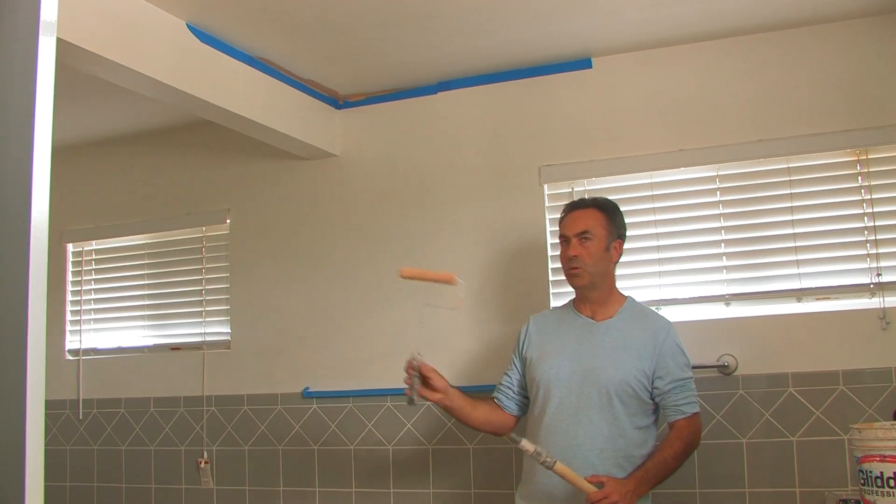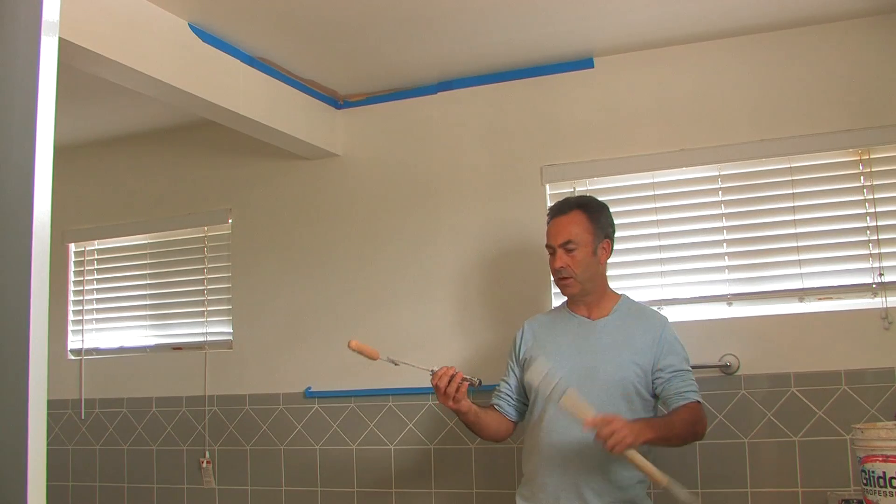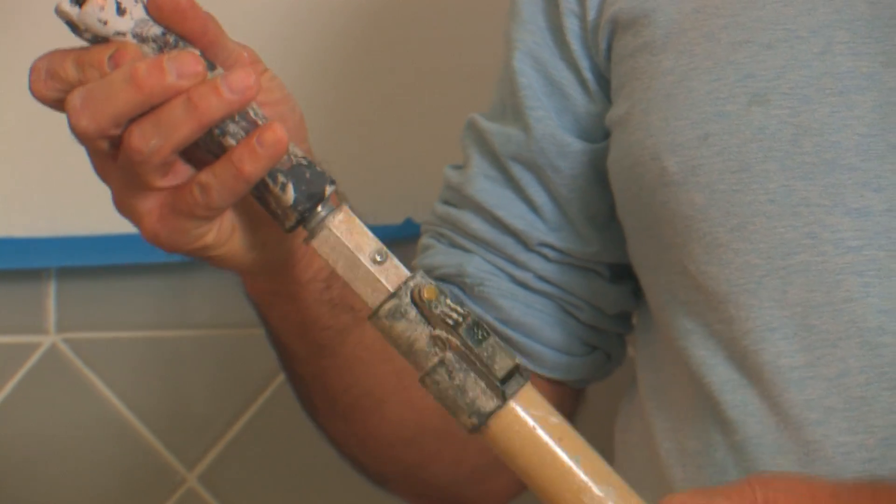We're going to take our small weenie roller or hot dog roller, and we have our extension pole, and we're going to insert them into each other like this.